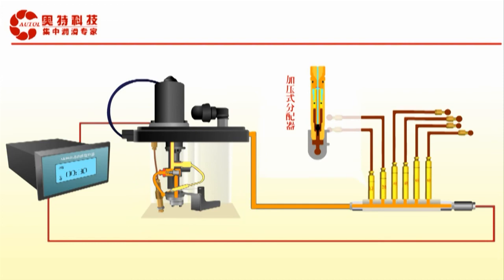Finally, the pressure unloading valve opens and grease in the main lines reflows to the reservoir. The pressure in the main lines then drops to approximately 0.05 to 0.1 MPa.